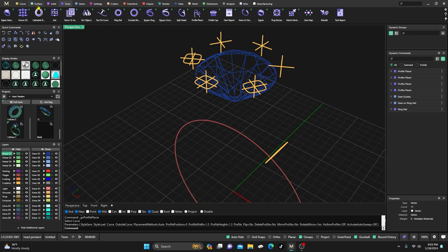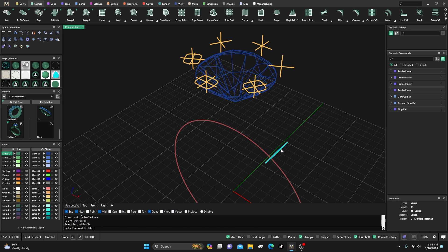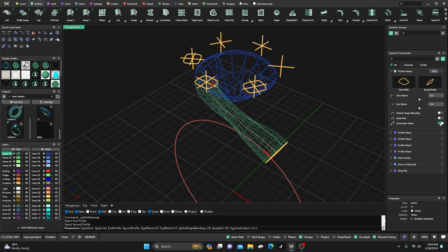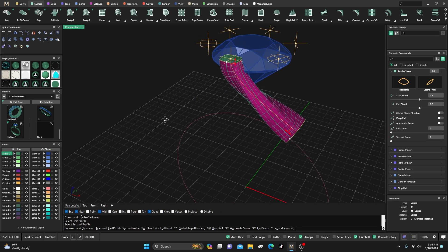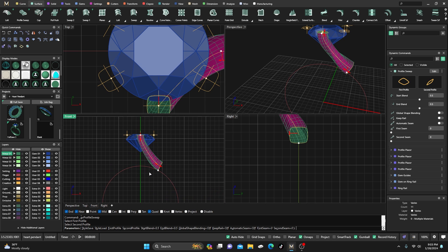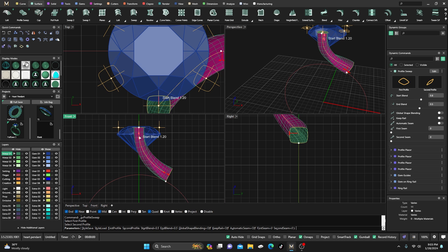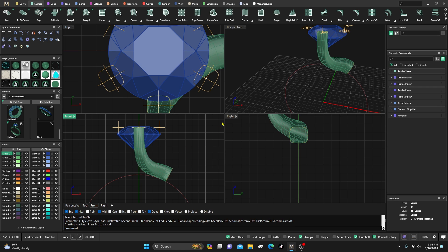Now we can go to Surfaces and do a Profile Sweep — from this curve to this curve. We'll turn off Auto Seams, give it some shading so we can see it a bit better, and go to the front view to strap this down a little. You can manipulate this however you want — I just want it laying right on my ring rail. Then hit Enter once you get it where you want.